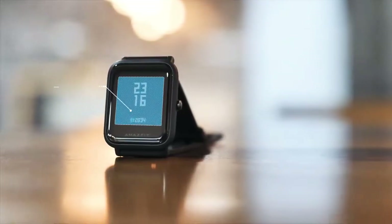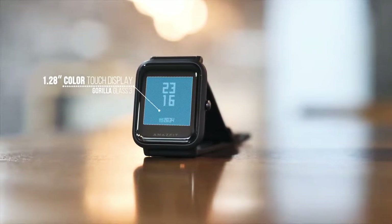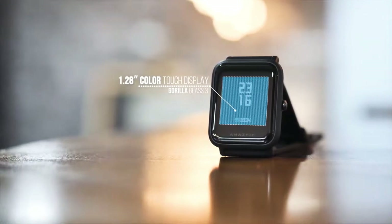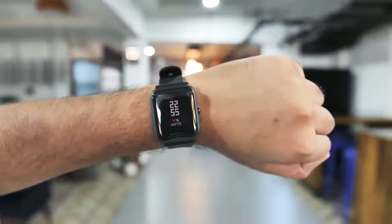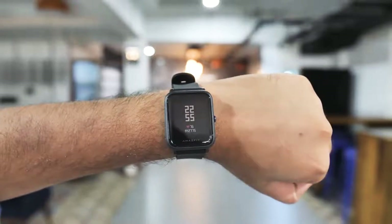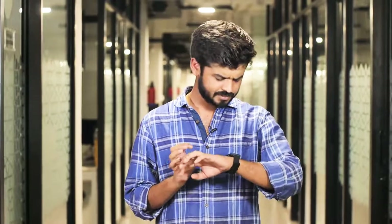Then there's the display. It's a 1.28-inch color touch display with Gorilla Glass 3, which isn't all that great, but at this price it's decent enough. The brightness here is pretty decent and I face no issues using the watch outdoors or in other lighting conditions. There's no auto brightness here, which may be disappointing to some people, but personally I never used auto brightness on my Moto 360, so it's not a big deal for me.